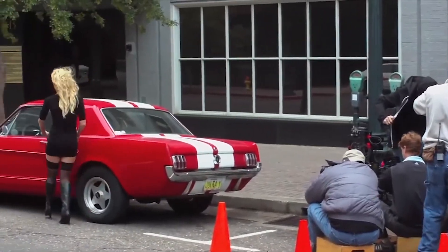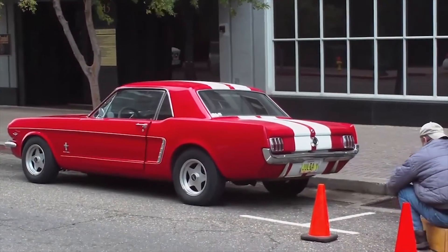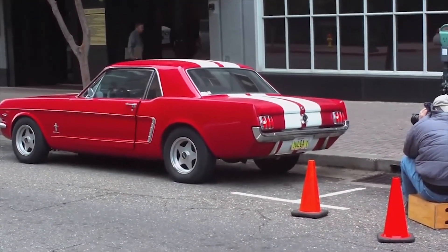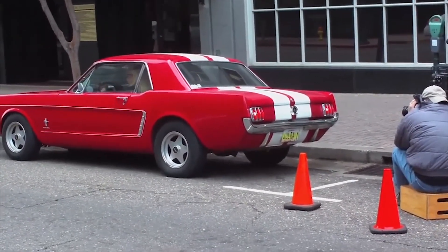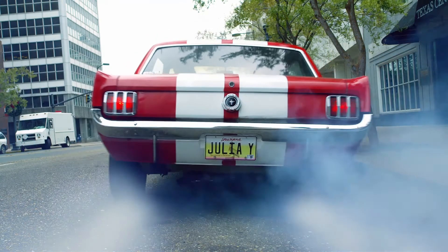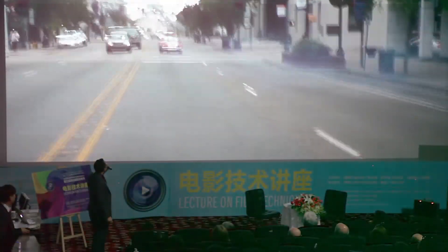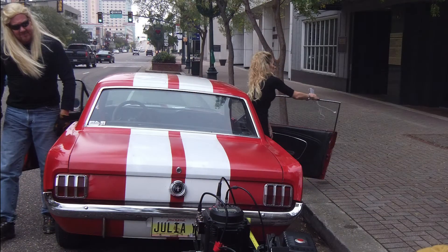Also take note of the picture double — the precision driver for Julia. If you look in the window, you can see them switching places right now as the precision driver gets into position. The photo double was almost a perfect match.